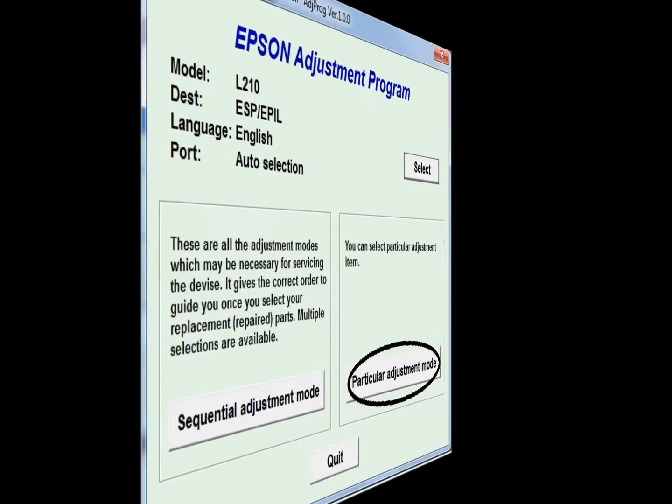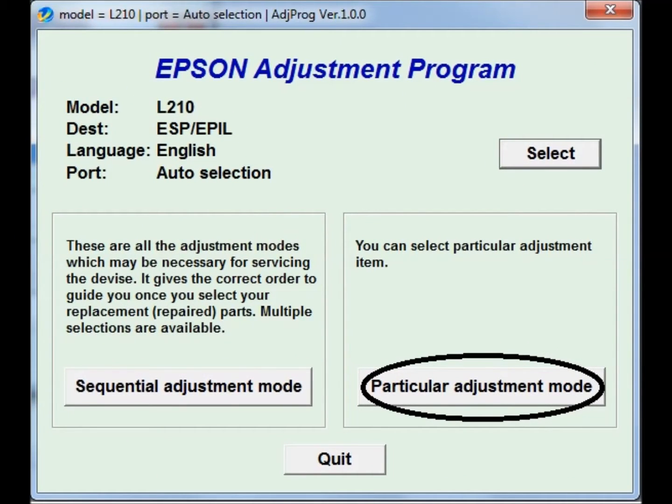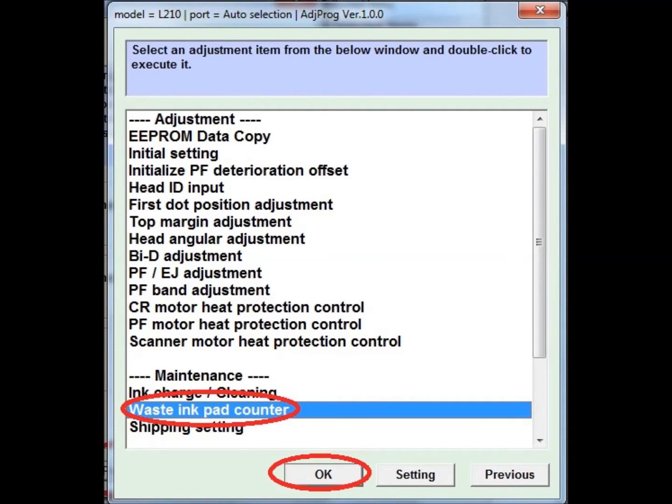Now select the particular adjustment mode, after that select waste ink pad counter and press OK.